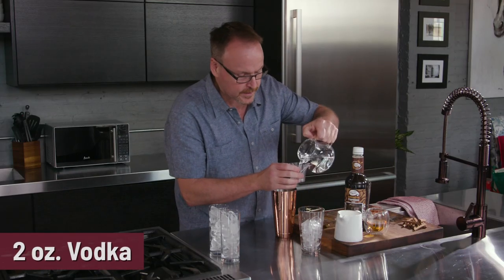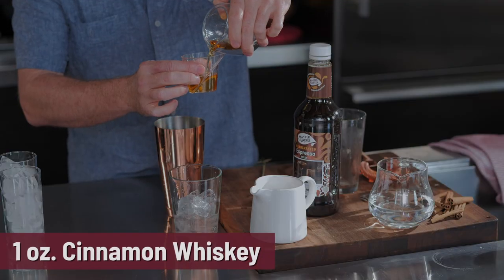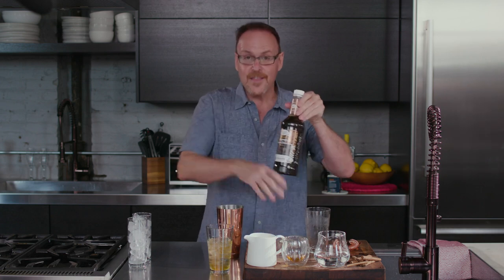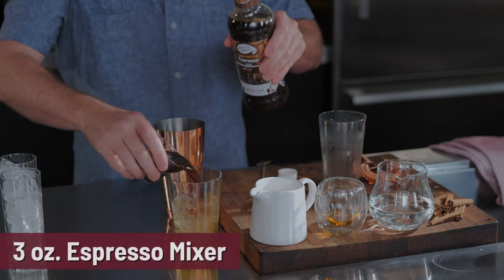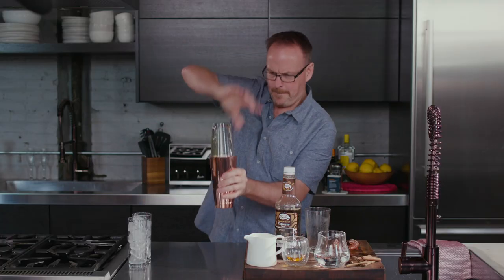The creamsicle is a really fun way of making cocktails with half and half or creamer at home. Now let's do something with coffee. Starting off with vodka — you can also use vanilla vodka if you wish. This is cinnamon whiskey — one ounce. It could also be a coffee liqueur, hazelnut liqueur, or amaretto, and this cocktail will still work because the espresso mixer is so versatile. Here's three ounces of that.